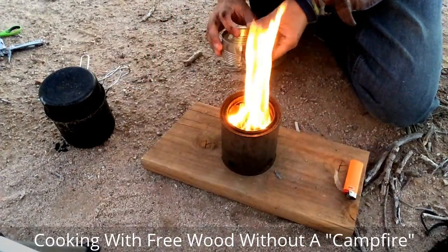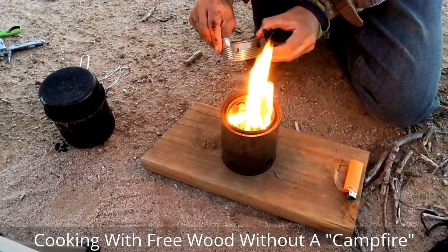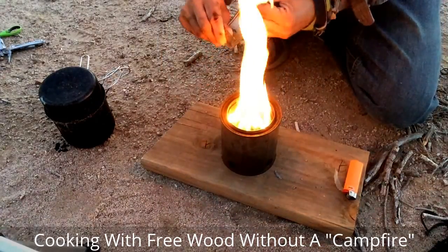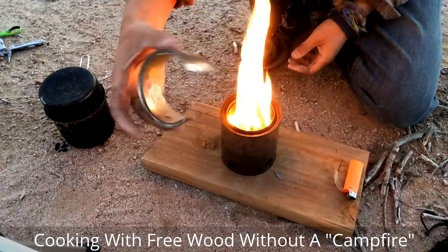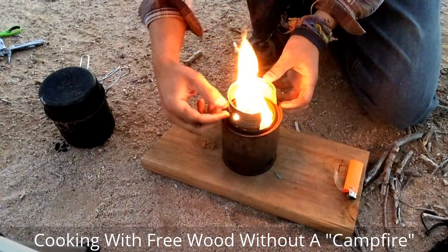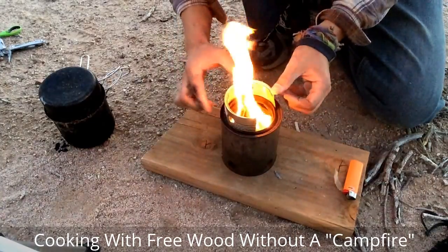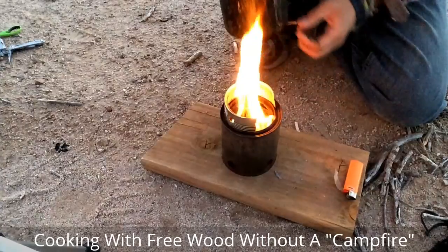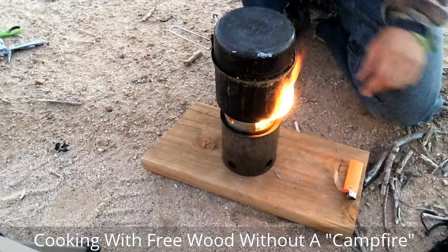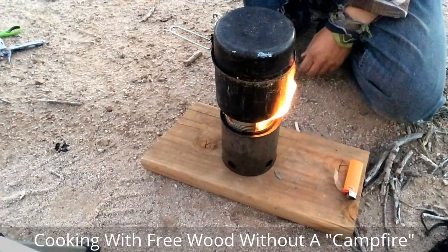So how do we cook on it? Here's a pot stand, which is basically another type of can cut to size to fit in a ring around here. Normally I'd put that on before I light it. Just sit it on top like that. Now we have a stove with no smoke at all, and it's totally contained in this little spot.